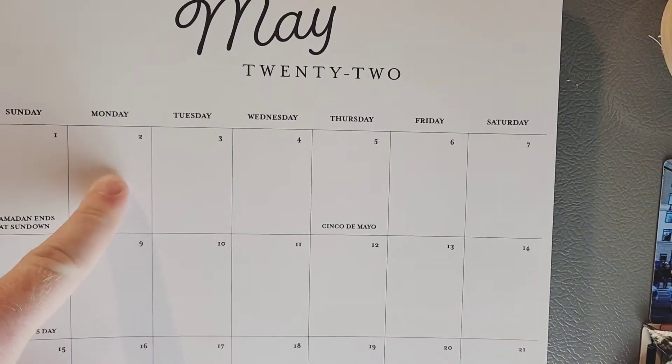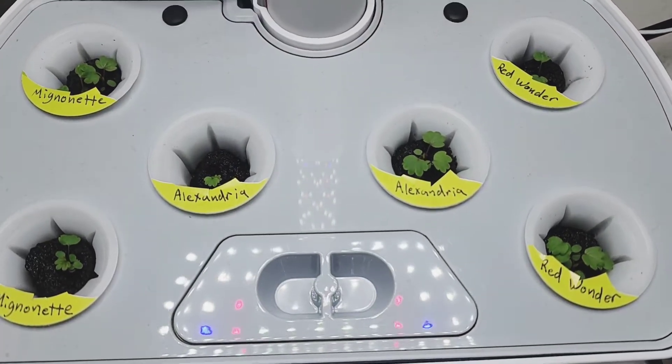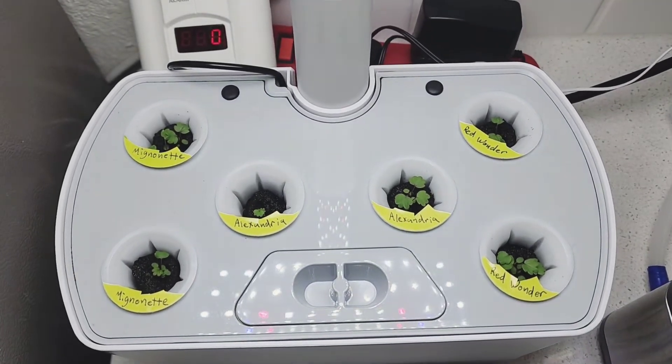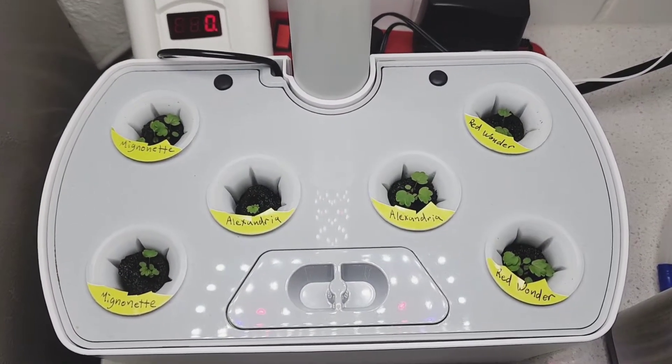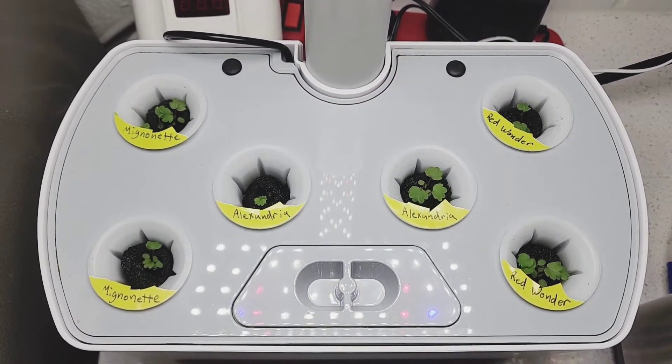It's now May 2nd, and this is what they look like. They're finally starting to reach the top of these containers — peeled the label off so it wouldn't get in the way. Every little pod has got at least one growing.